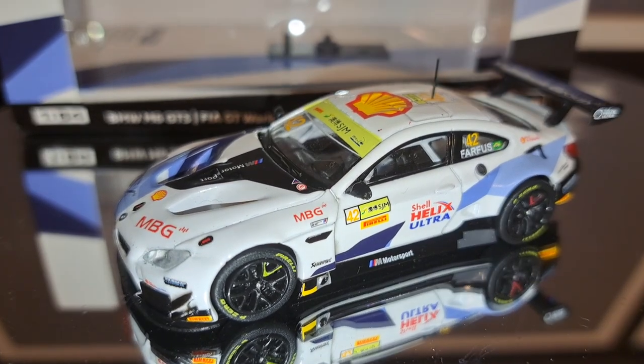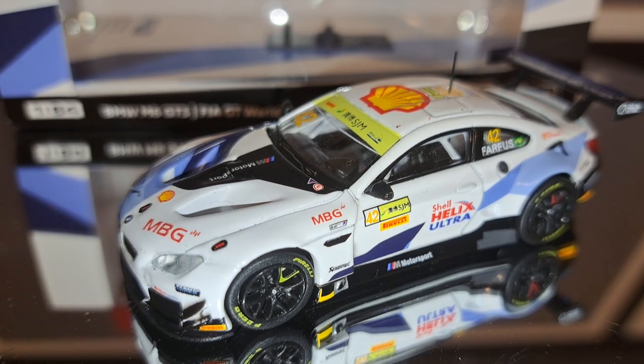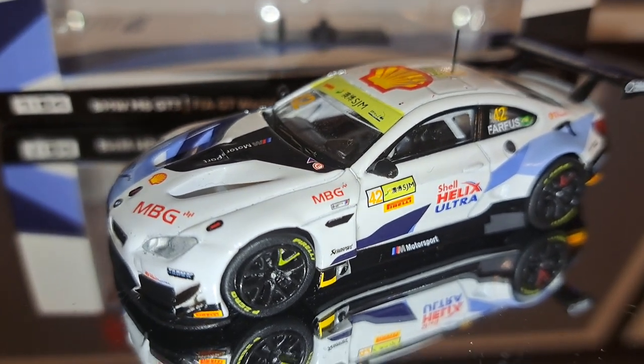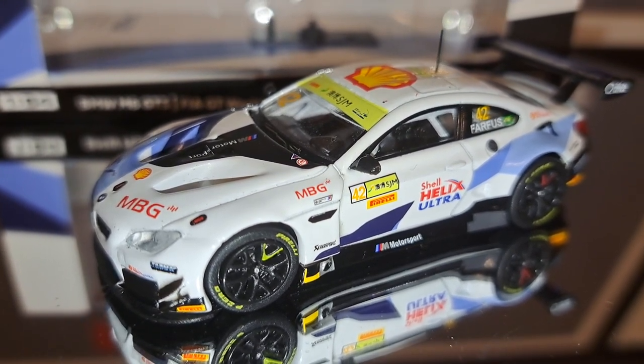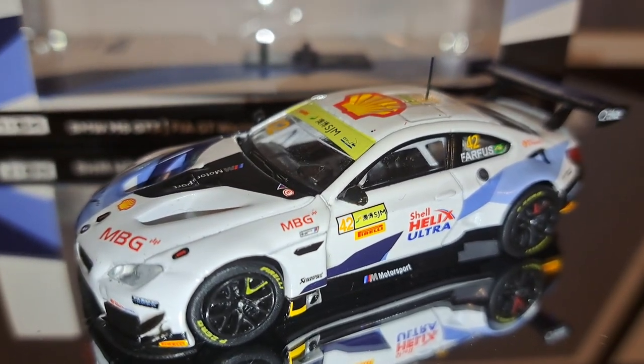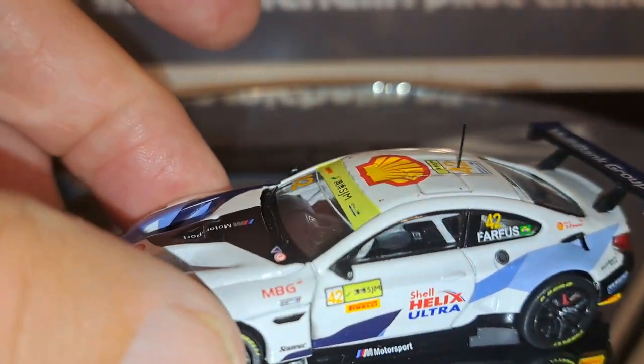This is a really good-looking BMW. I love the color scheme on it. And Augustus Farfus — you just don't get a better BMW Works driver than this guy, he is really, really good. And being a 1/64 scale Tarmac Works, of course it is finely detailed.